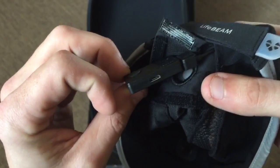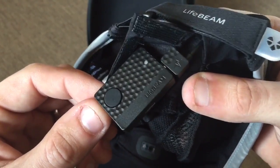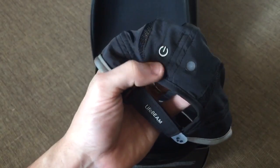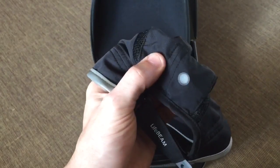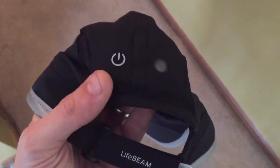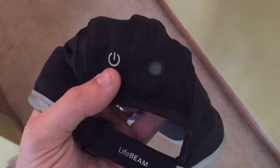The module is controlled with just a single button when it's plugged in, and you can actually control it from the outside of the hat — there's a spot on the hat where you can push a button that accesses the module. One button is to power on the device, and the other is actually a window so you can see an LED indicator that tells you if the hat is charging or if it's on or off.